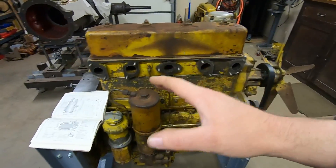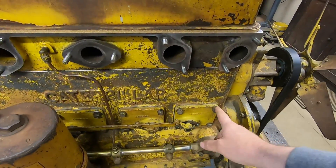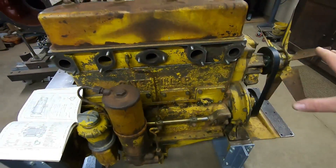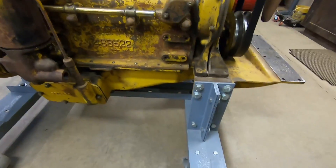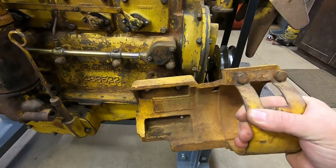Now 1113 didn't have a generator or generator bracket on it. It didn't have any other indicators of ever having a battery box on a fender, any wiring — oftentimes they would mount a regulator on some of these bolts right here. None of that was ever intact; it doesn't look like anything was ever in place before we got it.